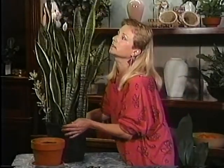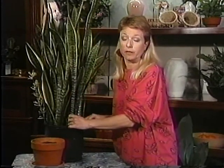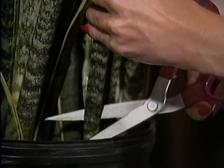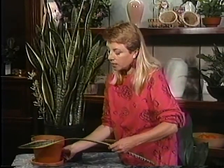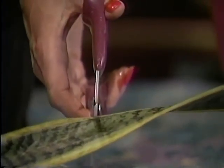I'm going to make cuttings from this leaf here. I'm choosing a leaf where the tip has been broken since it's not going to grow anymore anyway. What you want to do is cut a leaf at the very base, as close to the base of the pot as you can, then lay it out and make 3 to 4 inch sections out of the leaf that you cut.